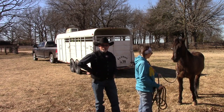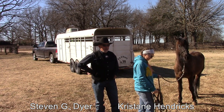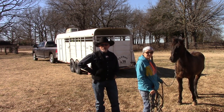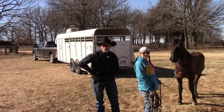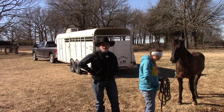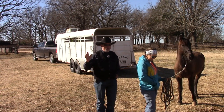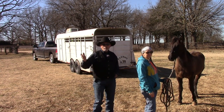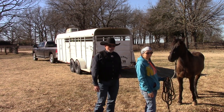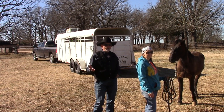Hey, welcome. We are going to begin teaching Ringo how to load in a trailer today. I say begin because I kind of doubt that we'll get him in the trailer on the first day, and that's not even our goal. Our goal today is just to get him where he's not totally terrified of the trailer. If he goes in, that'll be a bonus. If not, we'll come back tomorrow and work on it until he's comfortable. But this is how I do this — just starting slow and introducing it to him.